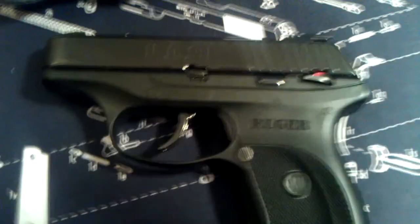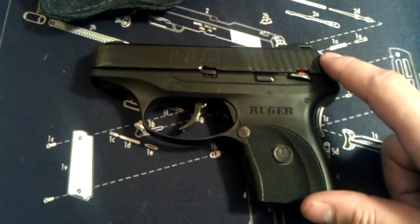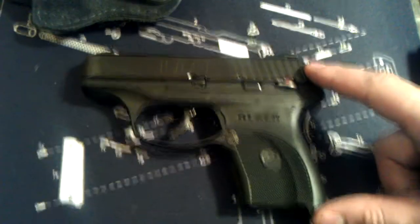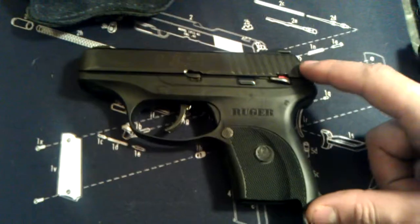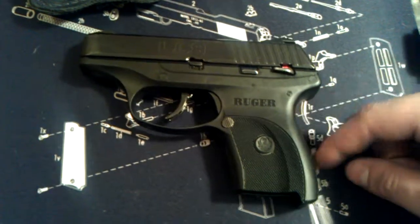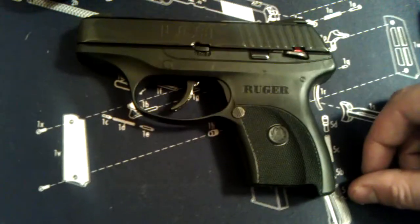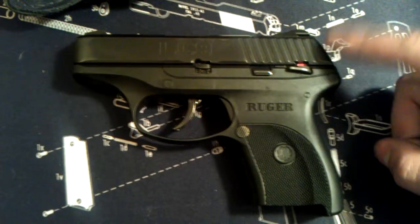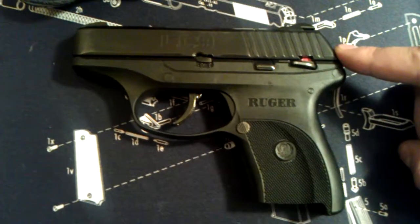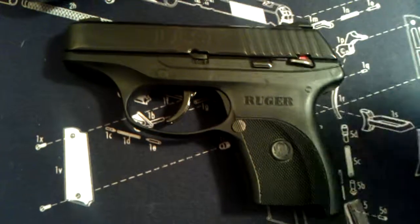Just a quick video on the LC9 — pretty awesome shooter. The only problem I've had is that twice it didn't lock back on the last round when it's supposed to. The manual says to give it a couple hundred rounds, and I'm probably at 250 to 300. It did it today, but I'm pretty sure it's because I'm shooting Tula ammo, which is like the Russian cheap ammo. That's never happened with anything better than that, so I'm attributing it to the cheap ammo. But it's a sweet shooter — I highly recommend it to anyone looking for a compact 9mm. Hope you enjoy the video. Adios.